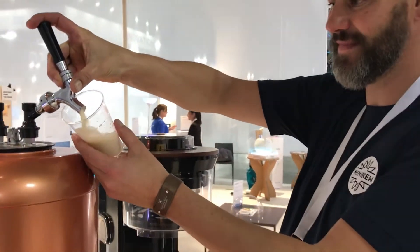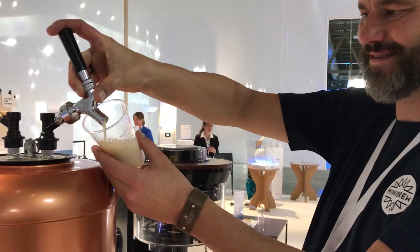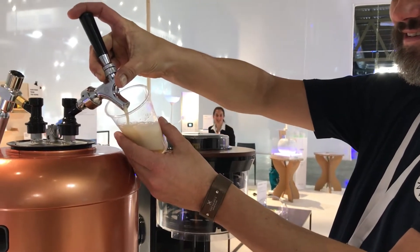I'm interviewing Oliver with MiniBrew. You guys are making a beer brewing appliance and you're pouring me some beer, which I'm excited for.